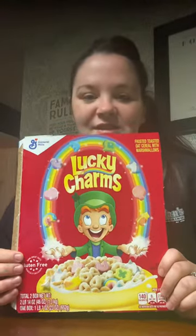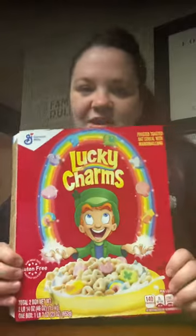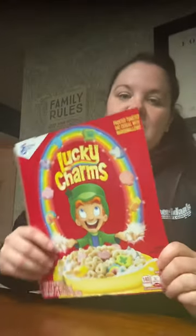Hi boys and girls, I hope everyone had a good Earth Day yesterday! Today we are going to make a cardboard box flower. So we need to go into your recycling bin and find a cardboard box. Miss Sheridan found — what's this? Yeah, it's Lucky Charms! Lucky Charms are my favorite cereal.